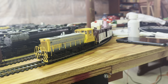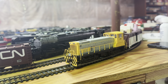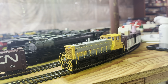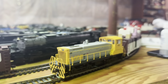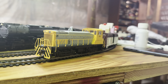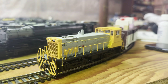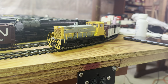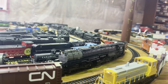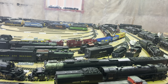Hi everybody, welcome back to my channel. I thought I'd do a little bit more detailed review on this particular switcher, a VRL switcher, cap number 203. It is DCC. This is an Athearn DCC engine, so let's try the bell — nice. Try the horn. I think you heard this horn when I was doing the MTH Big Boy, which is over there — yeah, that's it.